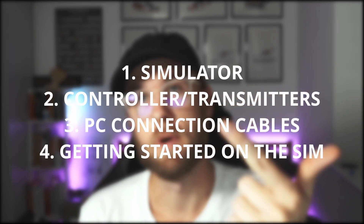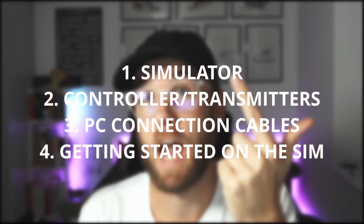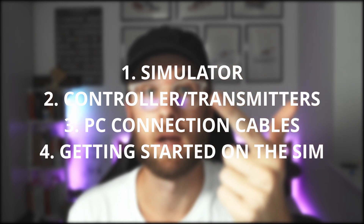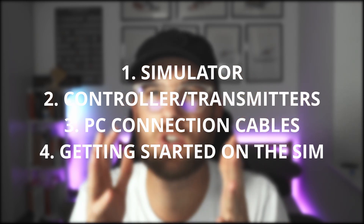Today we're going to talk about what simulator I use, which transmitter I use or what transmitters you can use on the simulator I'm going to bring up today, what cables you'll need to get all those three things together, and then where do you start your flying journey.